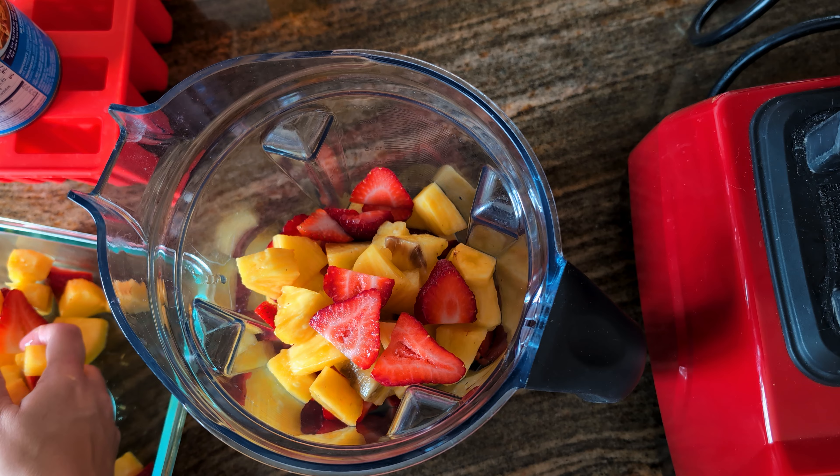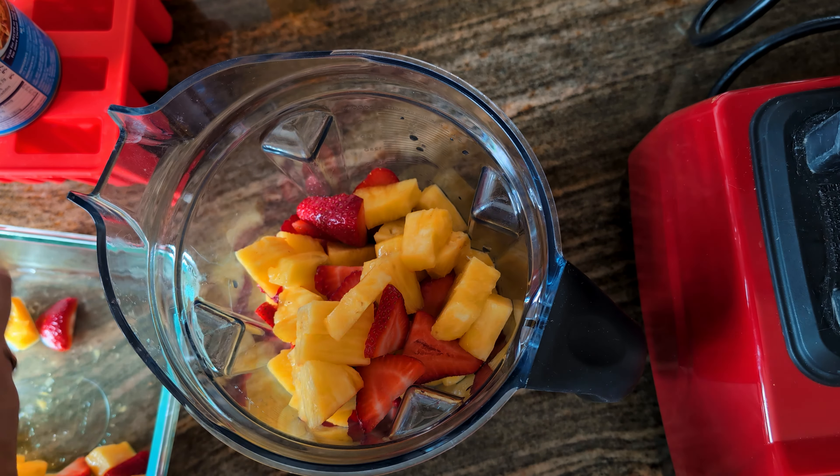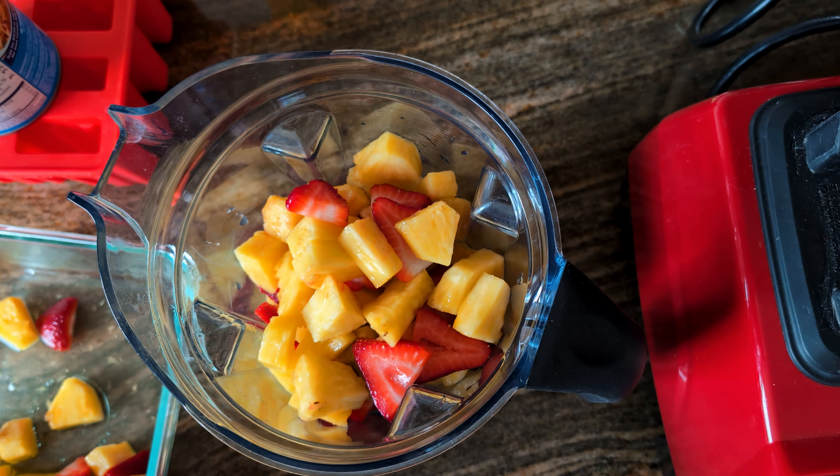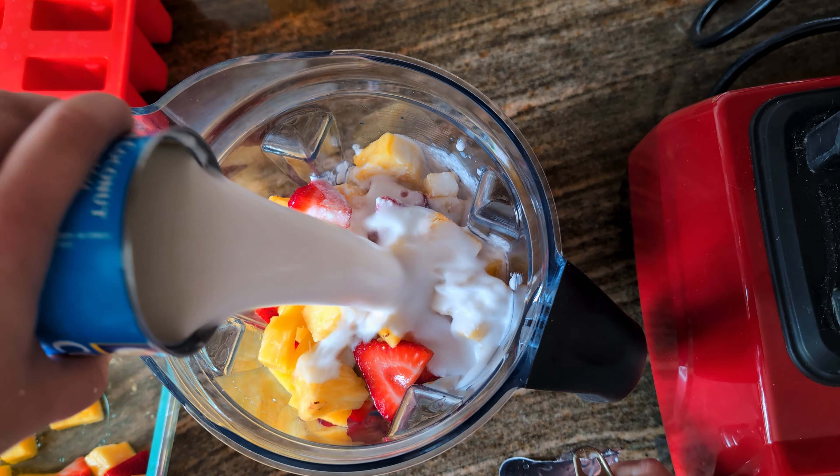It's very important to make sure we have nice, clean fruit so that it doesn't affect the taste of our popsicles. Now I'm going to take my can of coconut milk, go ahead and open it up, and pour it in.